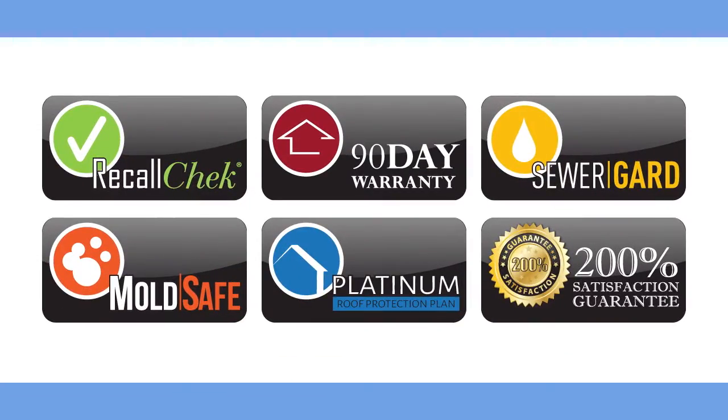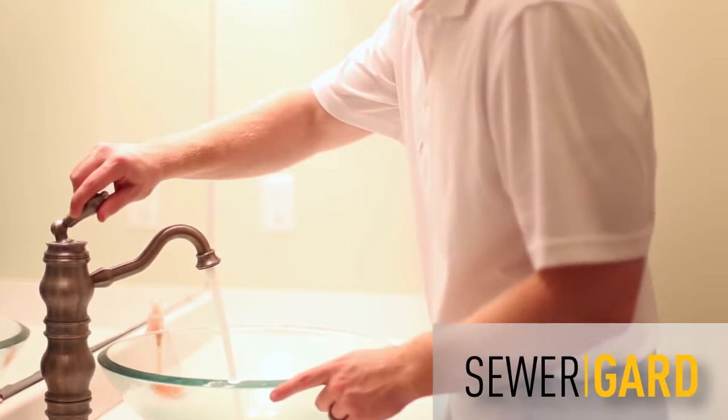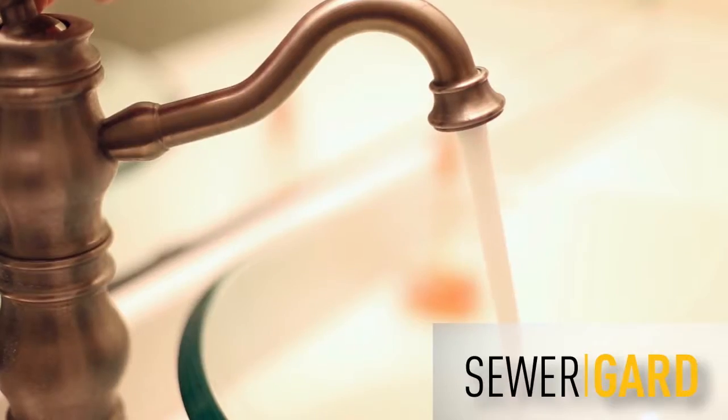Our Water and Sewer Protection Plan, Sewer Guard, covers both main water and sewer collapses and breaks, as well as leaks, for 90 days after the inspection.